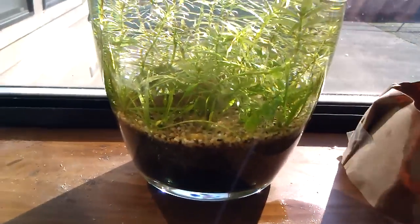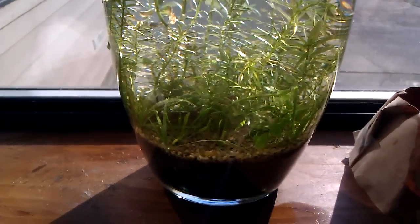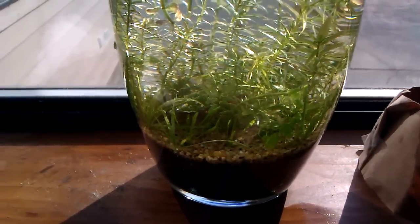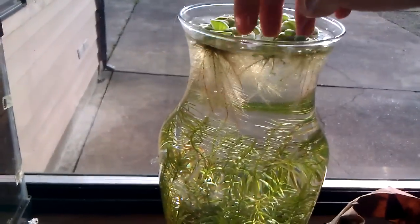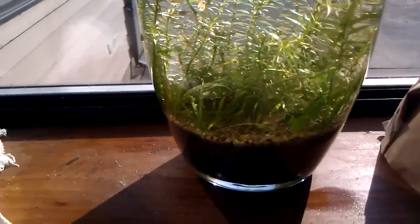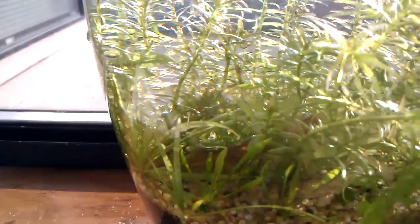I did battle some hair algae for a while during the first couple months, but then I started putting some floating plants in there, so it's all good now. There's only a little bit of it in there. I do have some critters that live in here — I don't know where they came from.